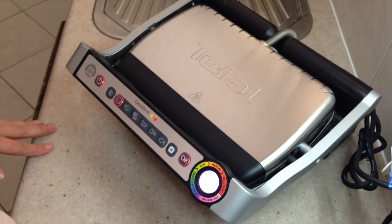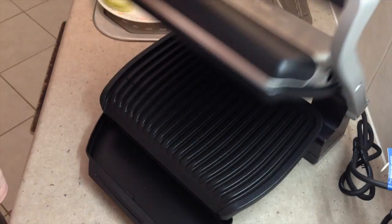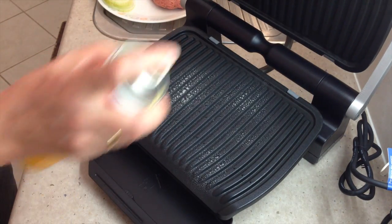Can you see that light? It's really quite a bright light. After three minutes and 45 seconds, it's saying that it's preheated enough — the little alarm has gone off. So we're going to spray it lightly with some canola oil.